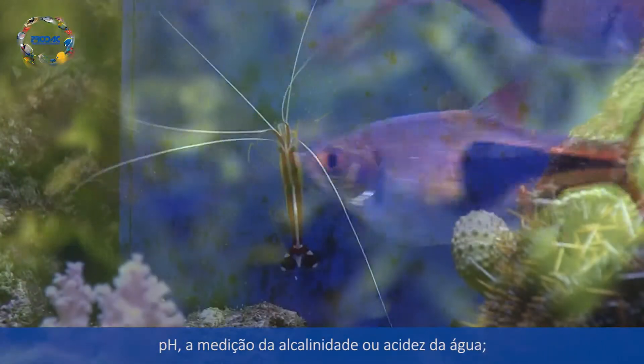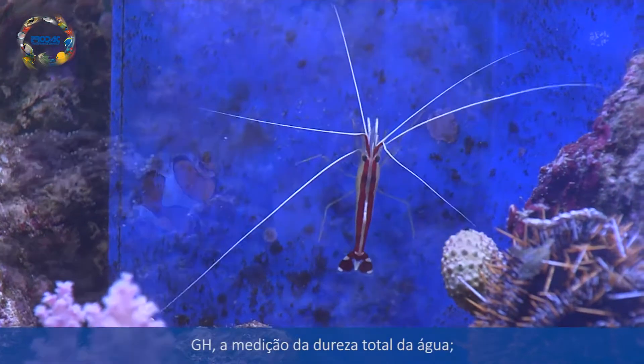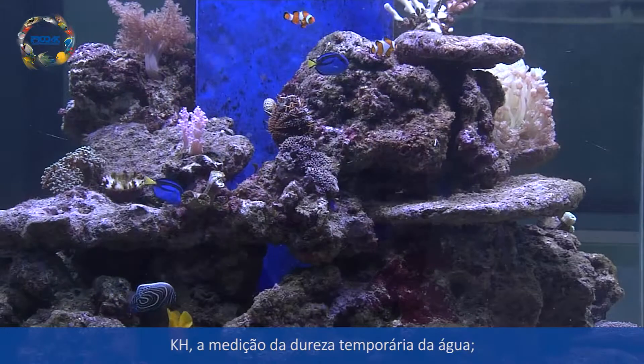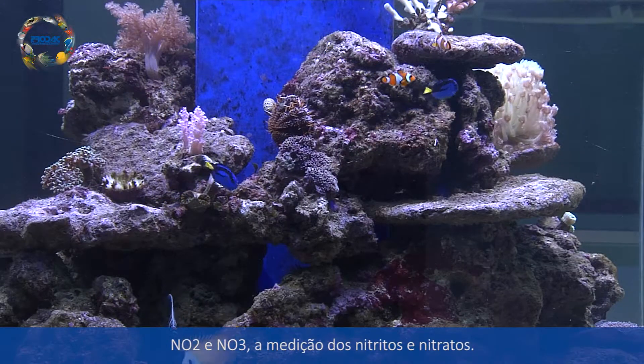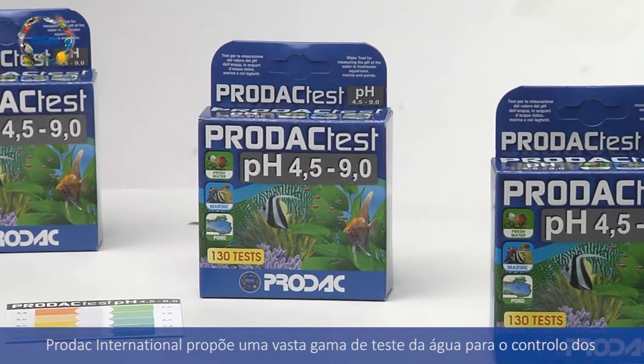The most important parameters for regular monitoring are: pH, a measurement of alkalinity or acidity in your water; GH, a measurement of water hardness; KH, a measurement of water temporary hardness; and NO2 and NO3, a measurement of nitrites and nitrates.